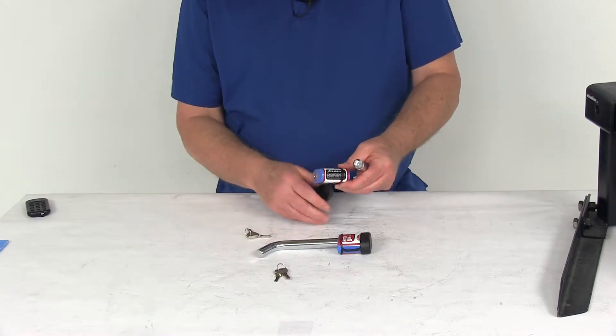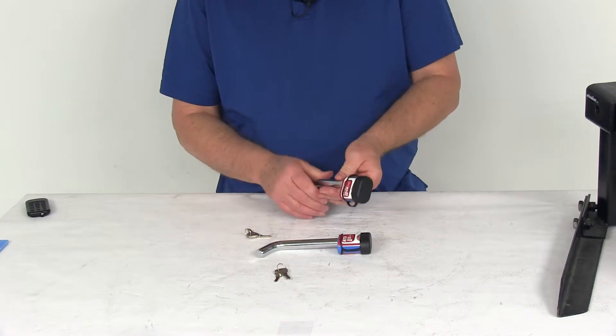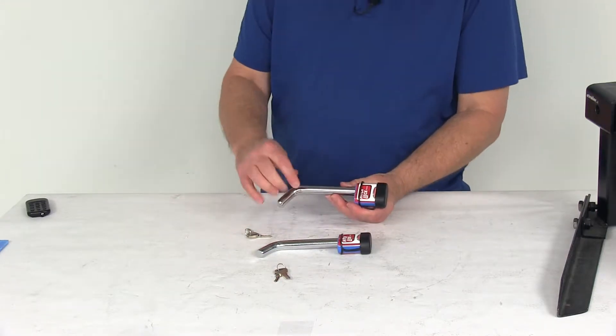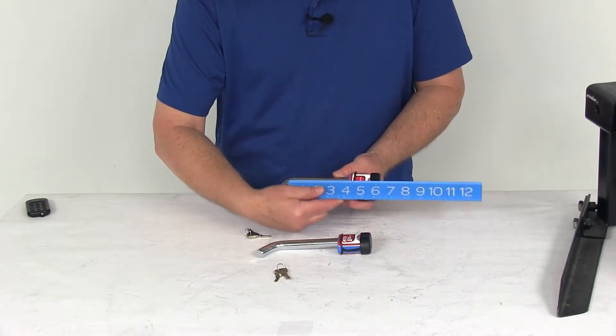To install it, you don't need to have the key in there. You can just put this through, then push it on and it locks it into place. The inside usable length on this pin is going to be right at about three and three-quarter inches.